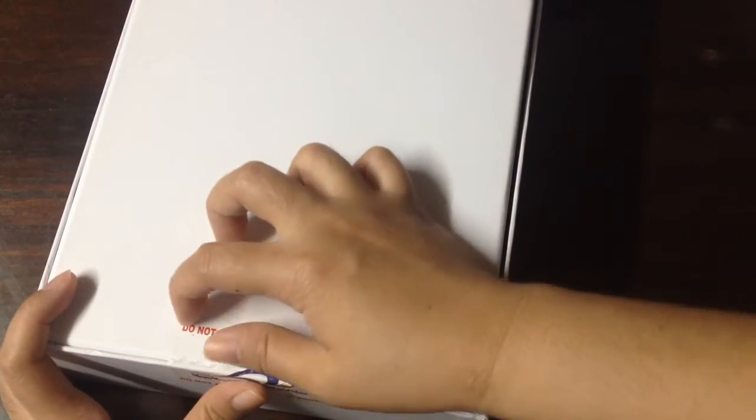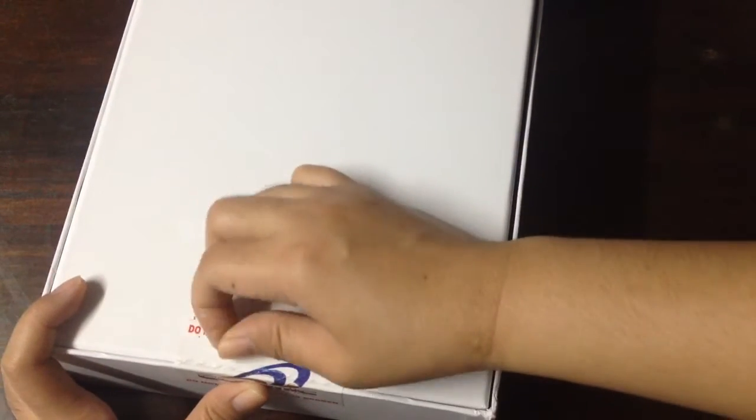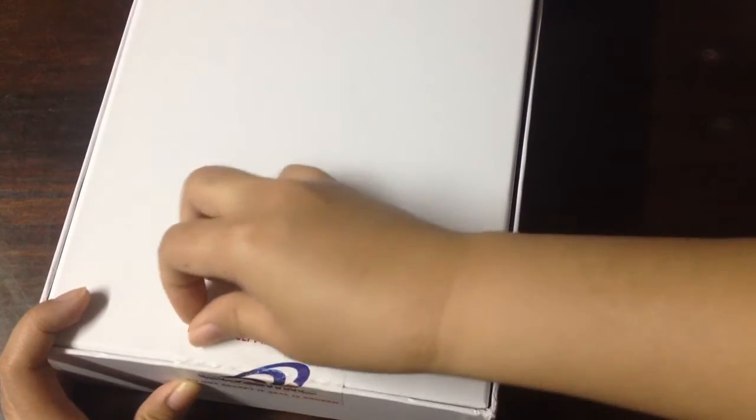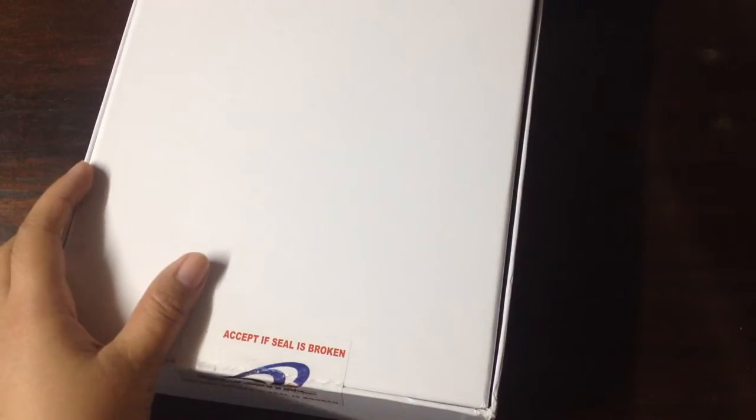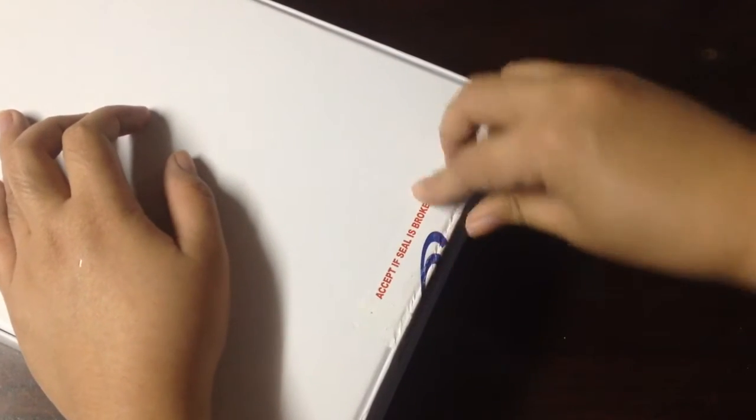It says 'Do not accept if the seal is broken.' That's why I couldn't open it — it's still sealed. I'm just too excited to open it.